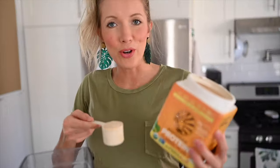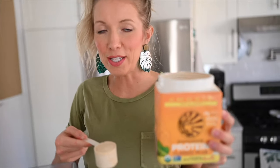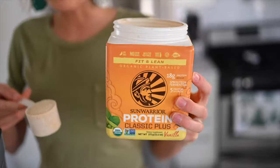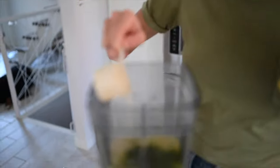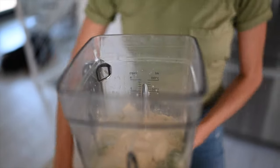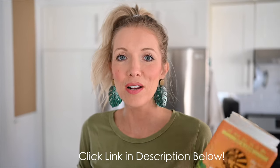Usually we use the Sun Warrior Warrior Blend, but today we are using the Classic Plus. The main difference is that this is a rice protein while the other is primarily pea protein, but it's always important to switch it up every so often just to give your body something new. This one tastes equally as delicious. If you're interested, we'll put the link in the description below and you can get 20% off your Sun Warrior products with our discount code EATMOVEREST. Now we're going to blend and get to eating.